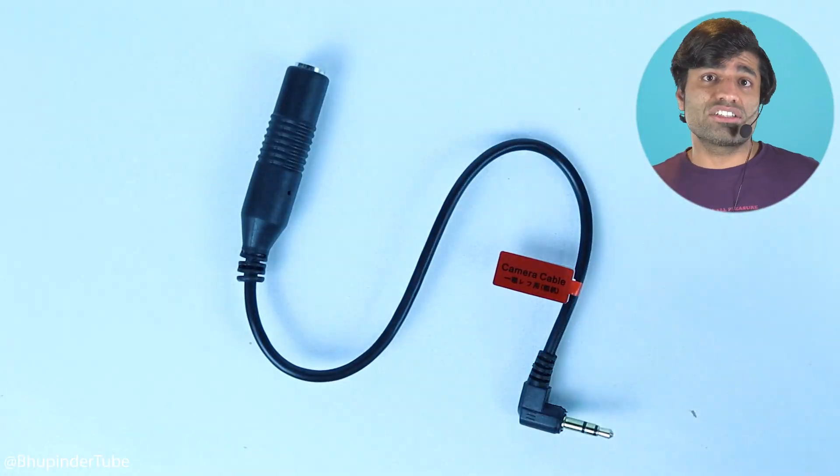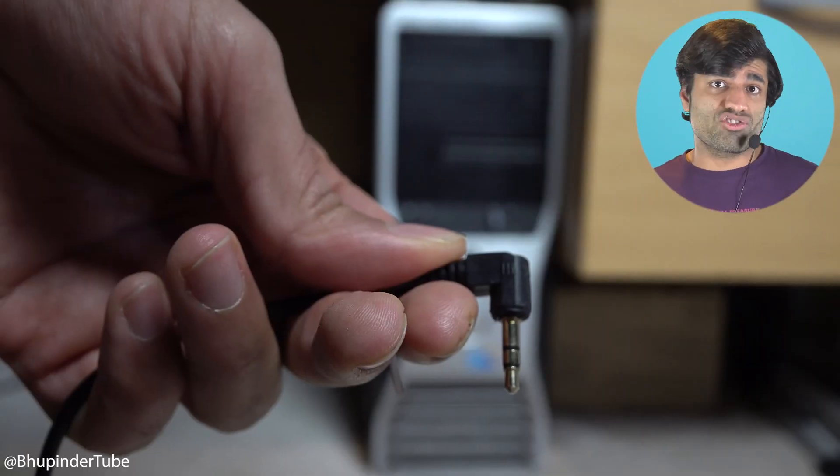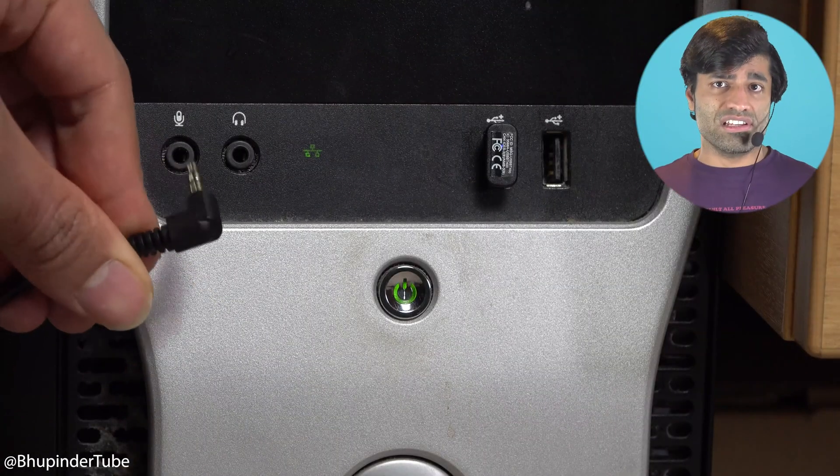I was about to lose all hope until I decided to try connecting the TRS cable instead. To my surprise, it worked instantaneously.